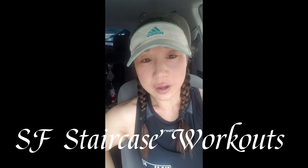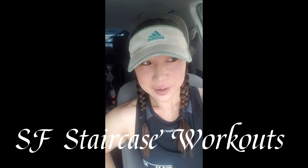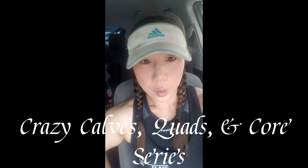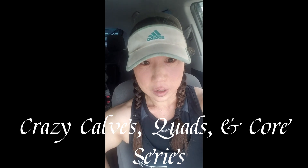Hey guys, it's Michelle. We're here at our first episode of San Francisco Stair Workouts. We're going to visit a bunch of San Francisco's iconic stairs and do a standard workout using our calves, our quads, and our core. You can follow along at home if you have stairs, or go to any public set of stairs you want. Or you can just watch the video for inspiration and next time you see a set of stairs, try some of these exercises out. I hope you enjoy it.